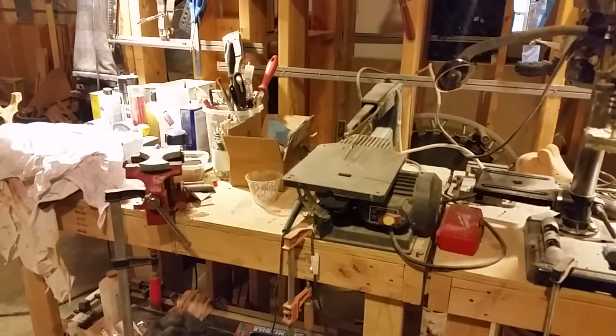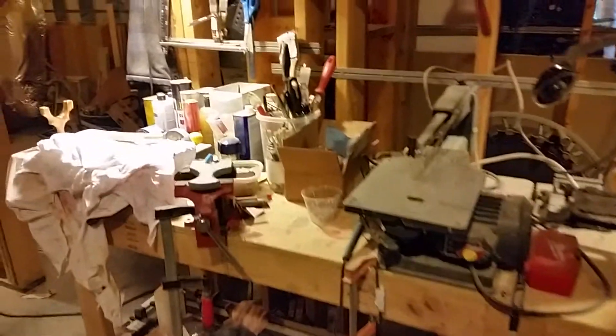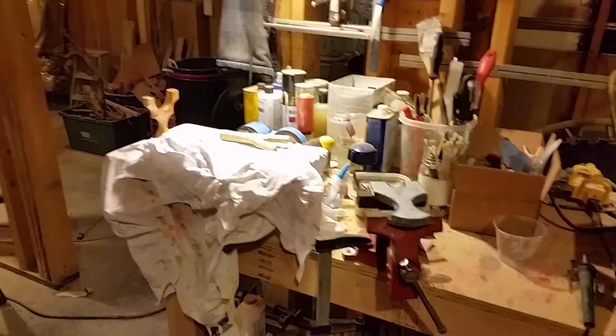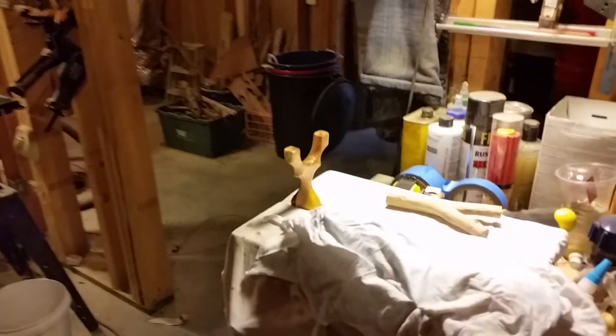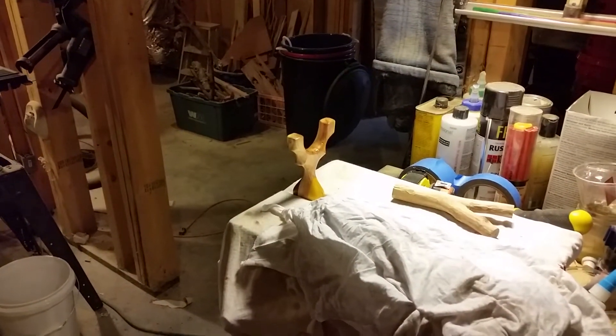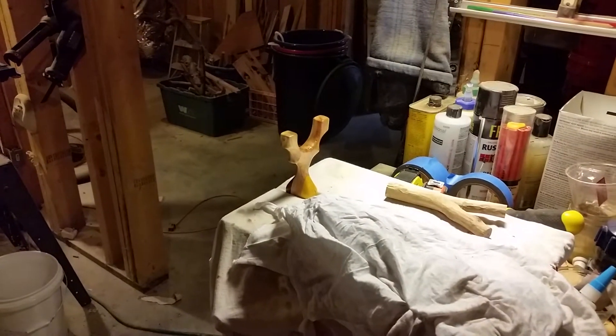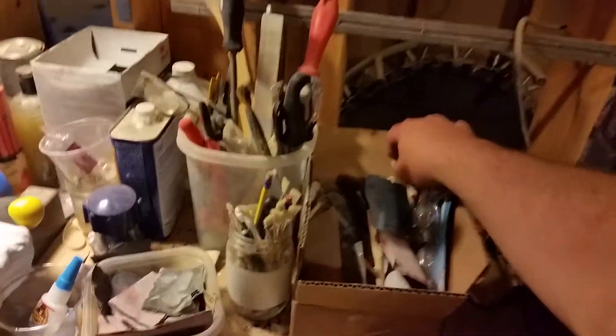My scroll saw doesn't have a blade in it right now — pulled it out. I've got a couple of things waiting on the vise to be filed better. You can see the one and only slingshot I'm showing right now — it's being made for somebody specific, they already kind of know what it's going to be, so it's not much of a surprise. You can see my finishing tools, hand tools, some sanding.